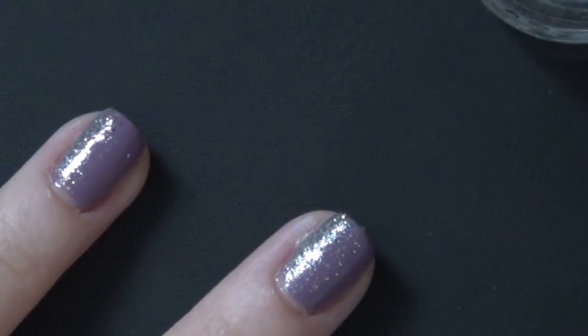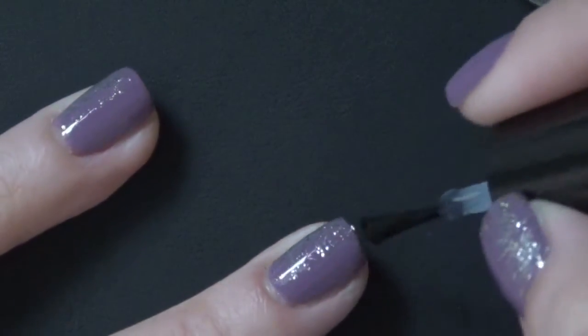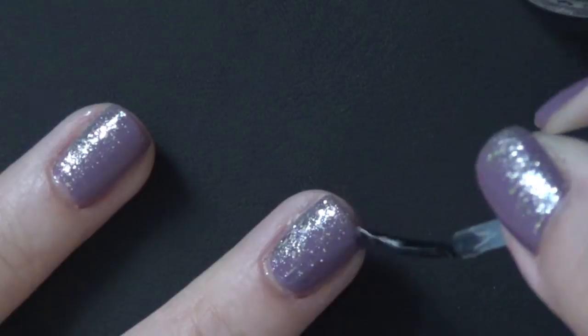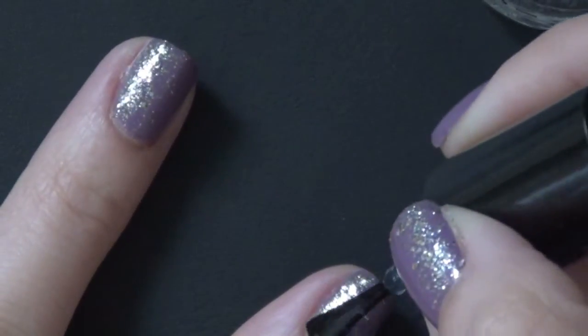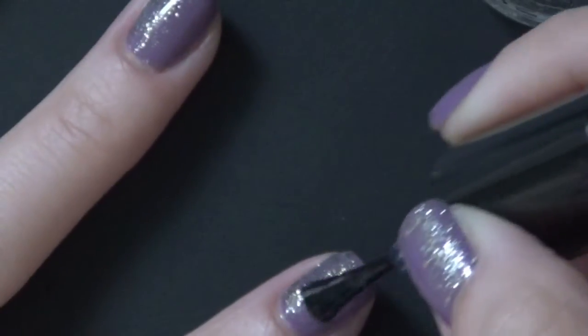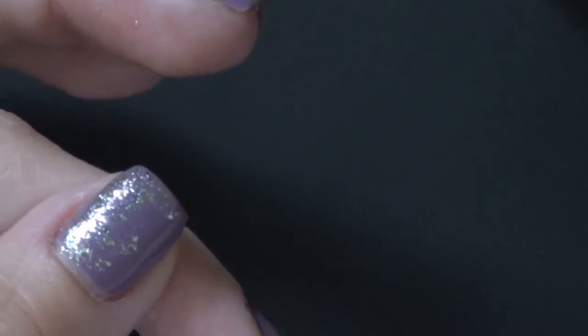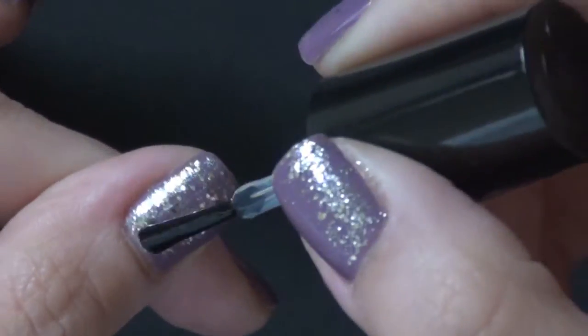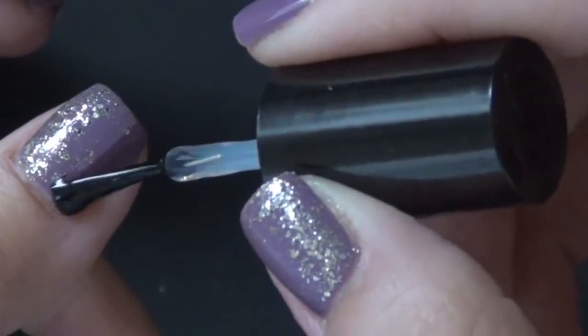I love this glitter polish — it's so beautiful and sparkly. I actually have a swatch of this polish on my blog where I wear just this polish alone to cover the entire nail, so I will leave the link below so you can see this polish on its own as a full effect.